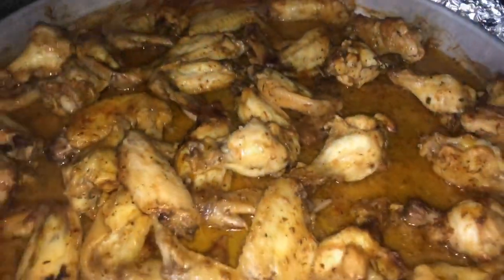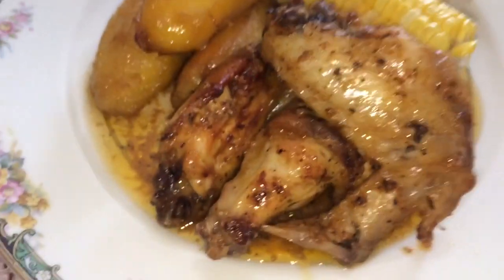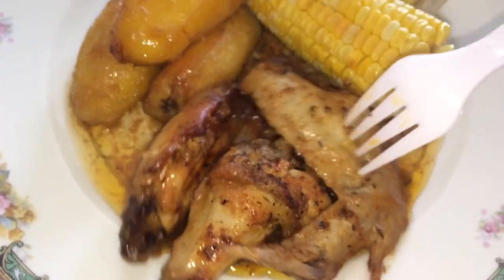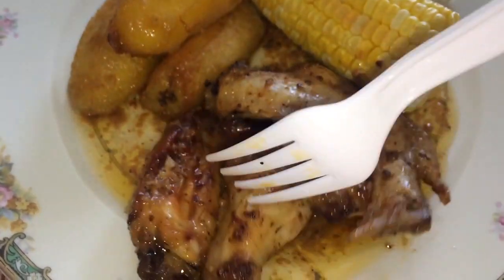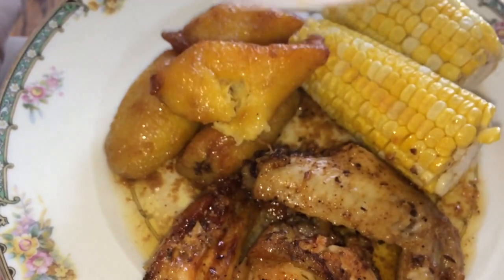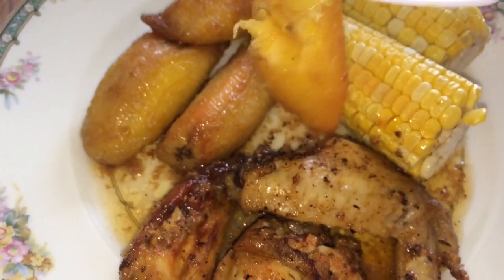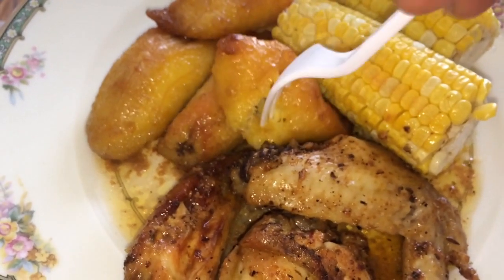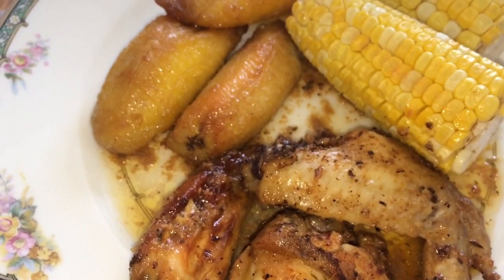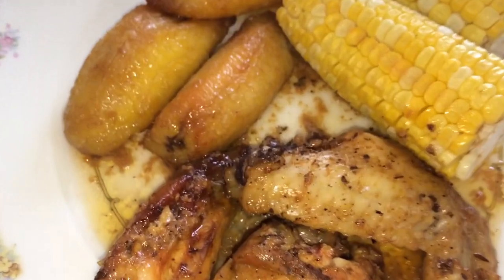It falls off the bone! Hey guys, this is the final dish of the chicken wings. I'm going to enjoy it. This chicken is well cooked — it's really good when you put it in the oven. I have the sweet plantain and the corn. This is my kind of food. The meat is well seasoned, well marinated, and has great flavor.